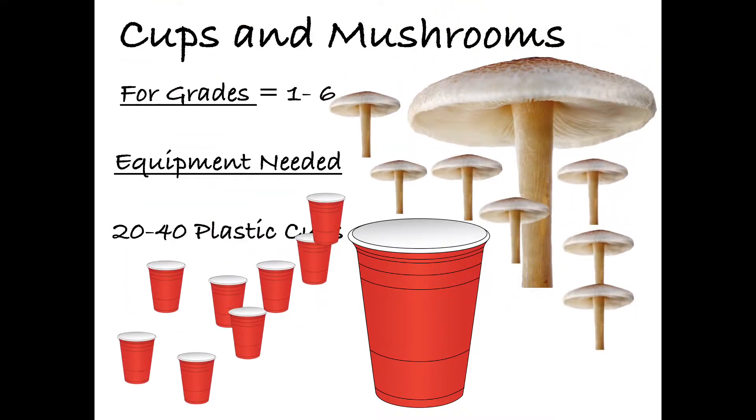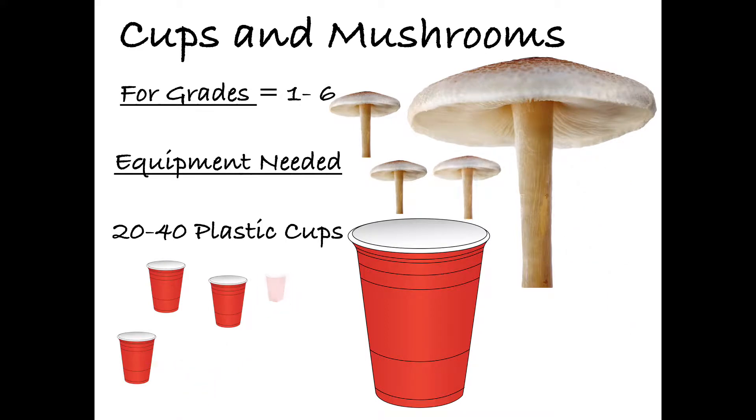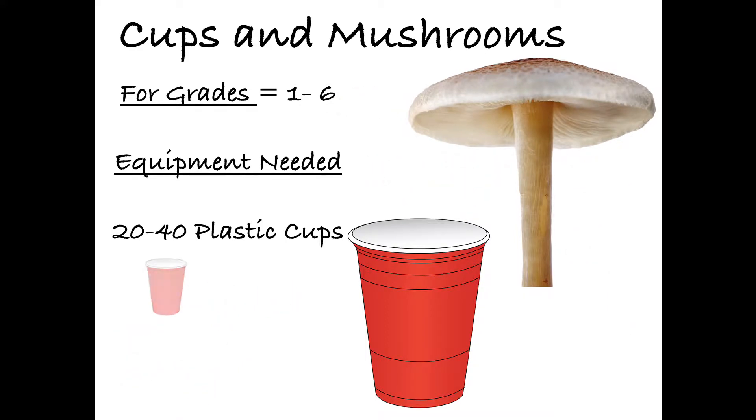The equipment you will need is about 20 to 40 plastic cups. You can also use cones, plates, or frisbees — whatever you have laying around that'll work.